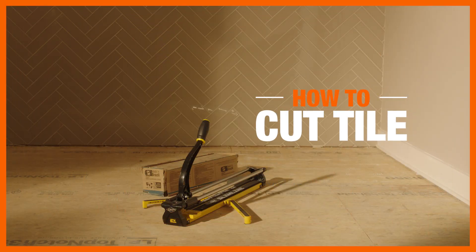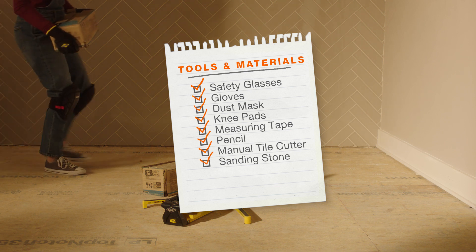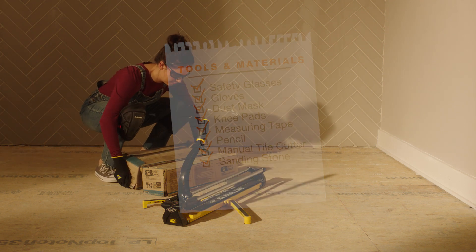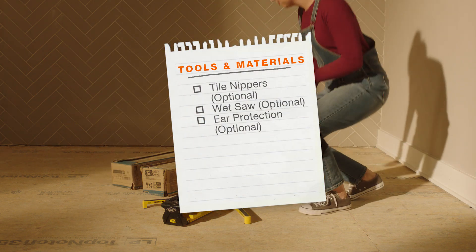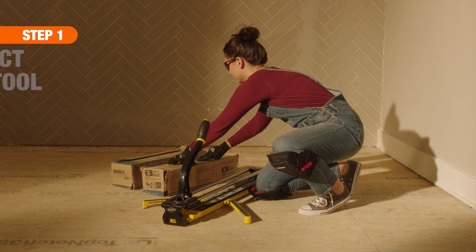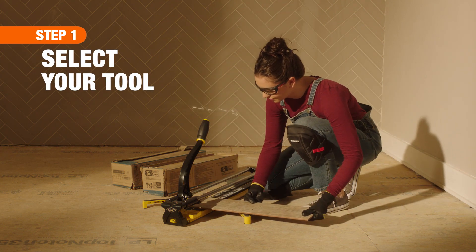Whether you're looking to install a trendy kitchen backsplash or replace an outdated bathroom floor, knowing how to cut tile is a big part of the job. First, you want to decide which tool will work best for your particular project and budget.